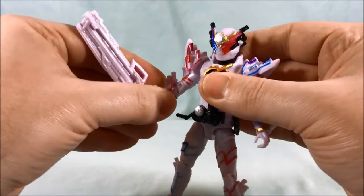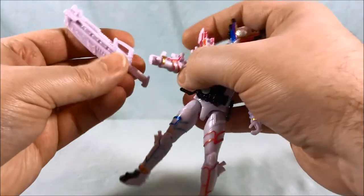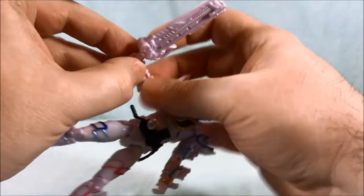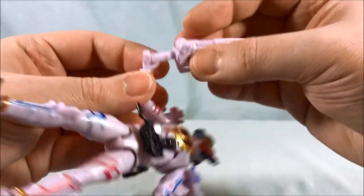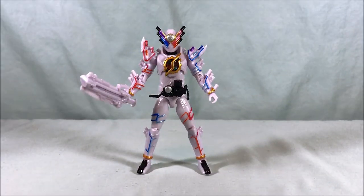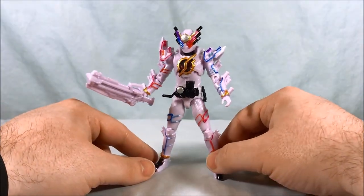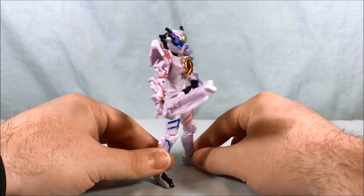It's molded all in white and it looks pretty good. Sometimes getting it lined up is not the easiest — that was strangely more difficult than you'd expect. But once it's in there, it looks pretty good wielding it.